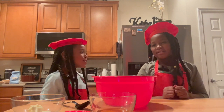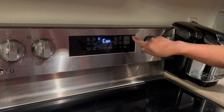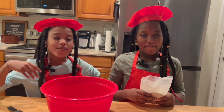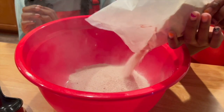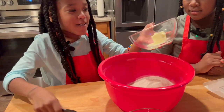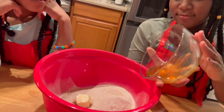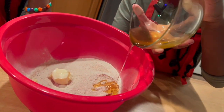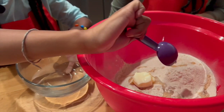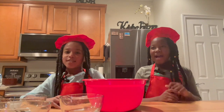We have everything that we need, so now we can get started. What do we have to do first? We have to ask Mom to set the oven to 350. And now we have to pour the cookie mix into the bowl, add the butter, and I'll pour the honey in. Now we have to add one tablespoon of water and one teaspoon of water, and now we have to mix everything together. I want to mix it!